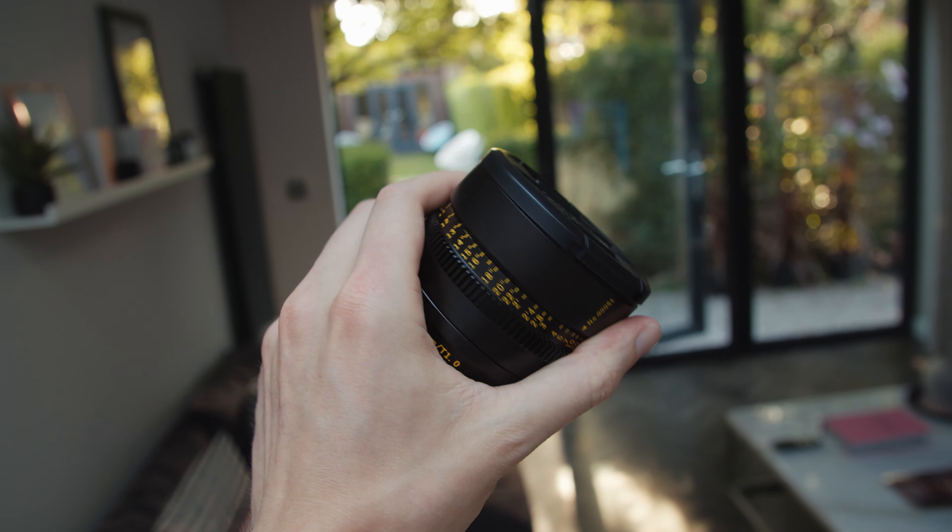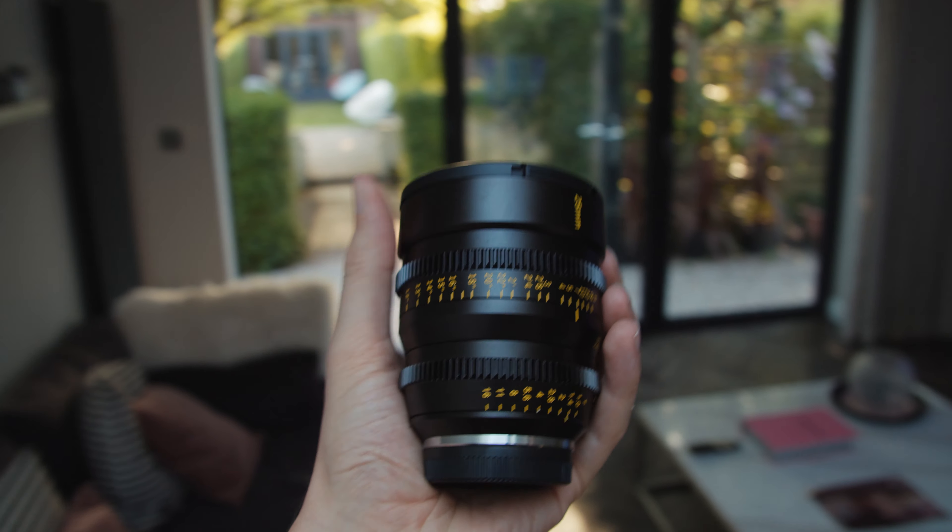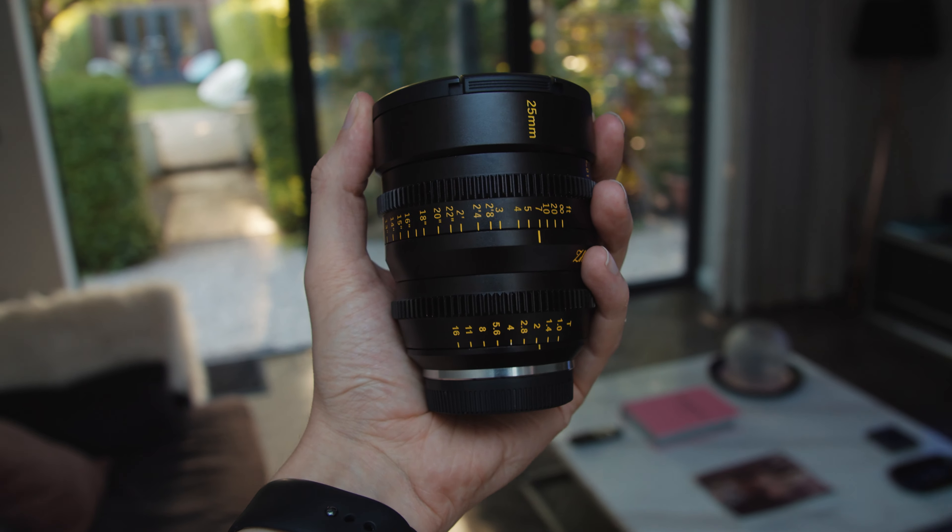The build quality of this lens is fantastic. They ship it out in a little box that looks really nice and is well presented, and the actual lens itself is metal — it just feels really well built and sturdy. Because it's a cine lens it has hard stops, so you know when you're reaching minimum or maximum focus, and the same goes for the aperture ring.